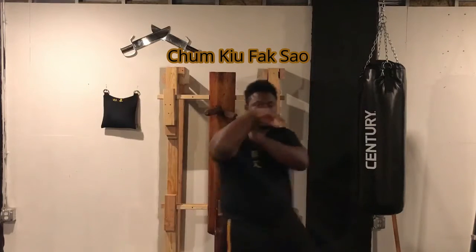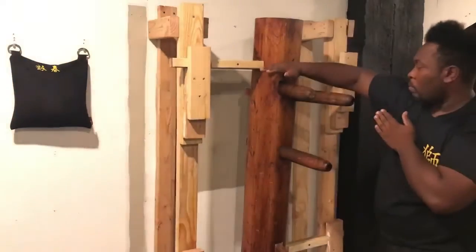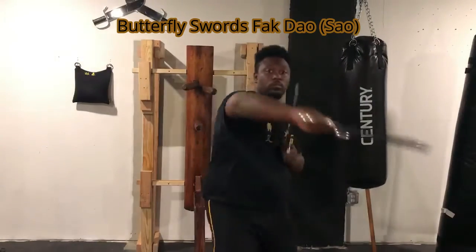Fak Sao is the first movement that we learn in Wing Chun that actually does not protect our centerline. When we first learn it in Sil Lim Tao, we start in a long style position, then we open up, swing our arms out — double Fak Sao — and then bring them back. Whenever we do them in Chum Kiu, when we learn it in the Chum Kiu form, you do Fak Sao and then go to Jum Sao. It shows that Wing Chun recognizes that not all attacks have to be centerline, but if you ever get into a situation where you have to break that centerline theory, make sure you recover the centerline as quickly as possible.